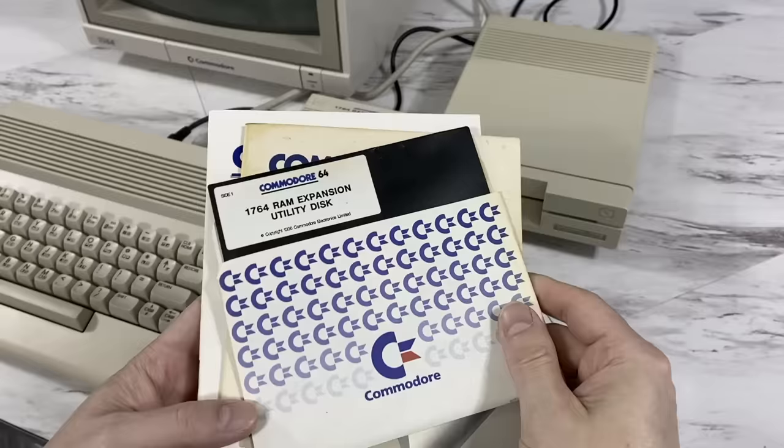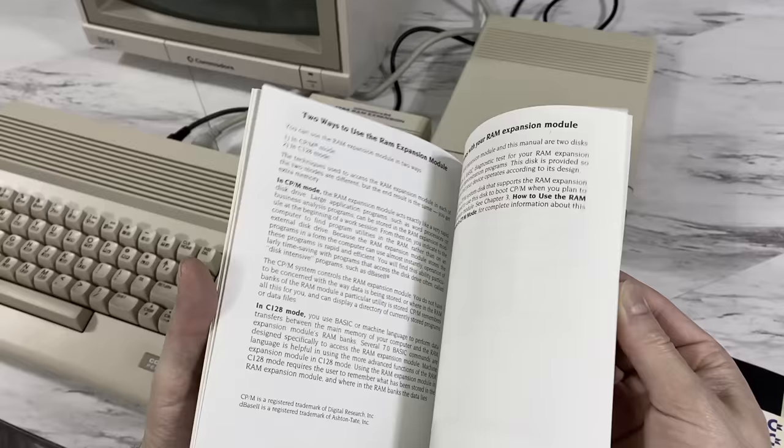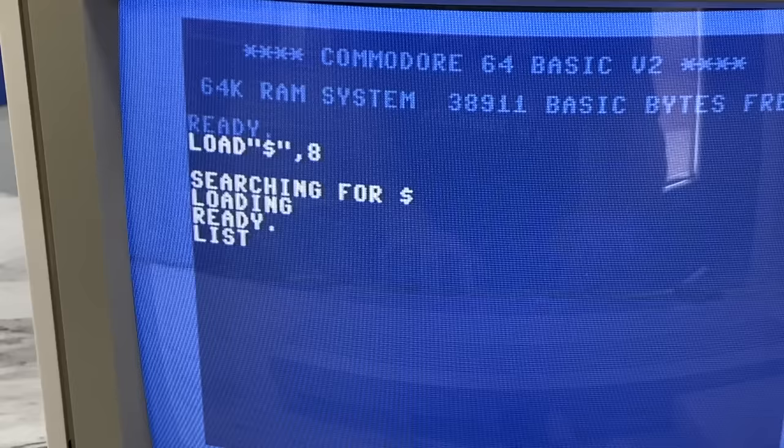During the original run of this product, there were no games that I'm aware of that actually supported it. There are a few now, which I'll be showing you here in a little bit. But let's talk about some of the things these were actually used for back in the day. The first thing I want to show you is the utility disk and the manuals — here's the C64 version and the C128 version. There's nothing terribly interesting to show you about the manuals, so let's jump straight to the utility disk.